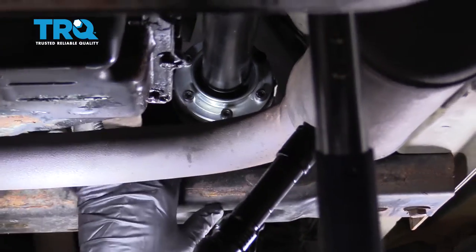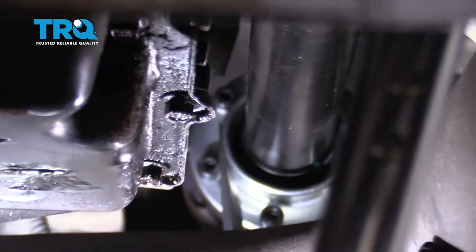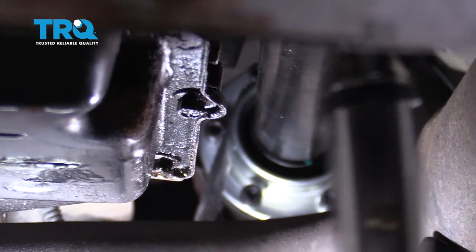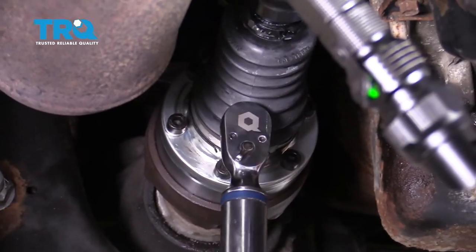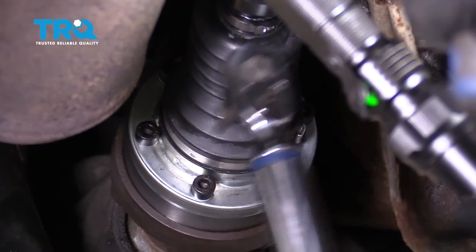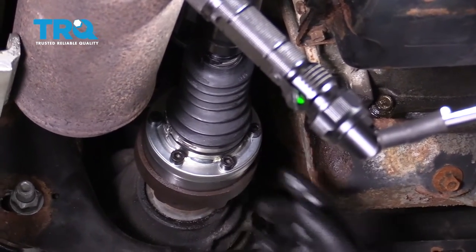We're going to use a screwdriver at this point because it has a thinner tip — we can get it between the bolt and the flange to hold it in place and keep it from spinning while we tighten the front bolts. And that's it — we have all the bolts torqued at 22 foot-pounds and the flanges are in evenly on both sides.